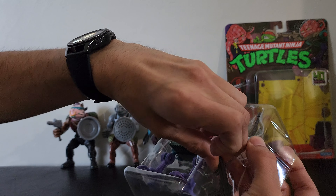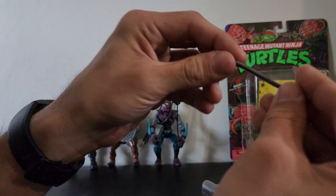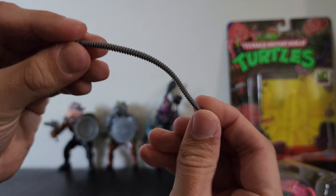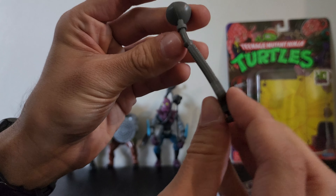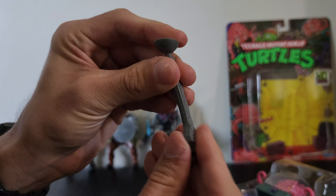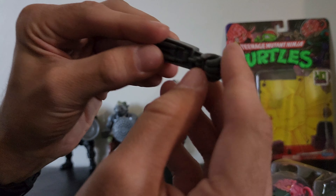Looks like he has robot arms, a gun, and some type of tether piece — that's actually very flexible plastic, very flexible. Then we got the gun that comes with it, but mine looks a little warped because it's probably been in the packaging for a bit. Our store got more of the reissue figures.